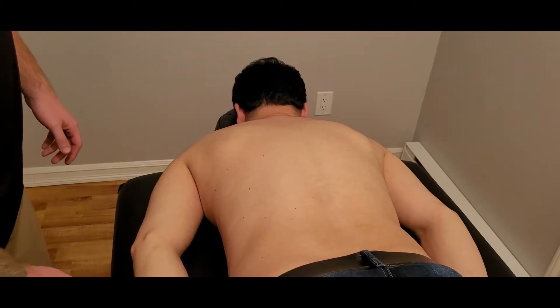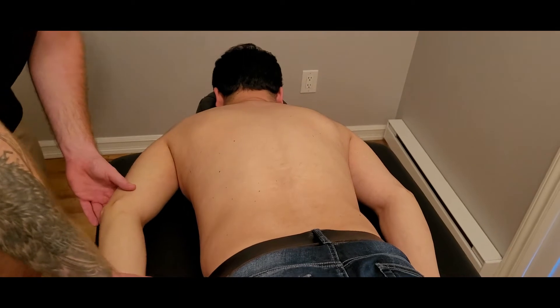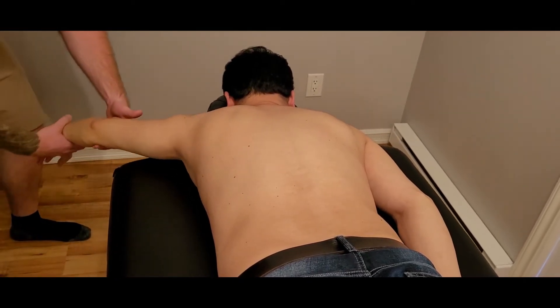We're going to be doing the manual muscle test for latissimus dorsi. I'm just going to be showing my partner here the motion and explaining all of the actions as we go through it.